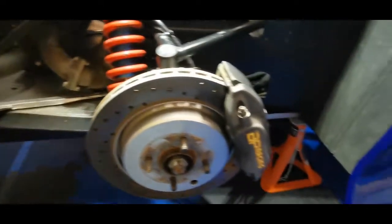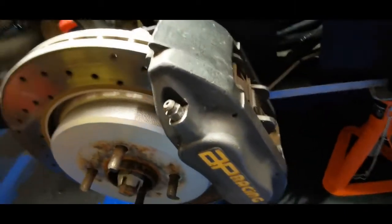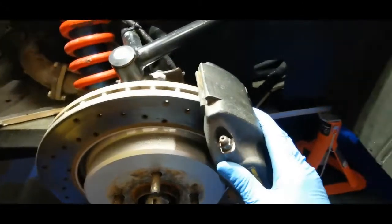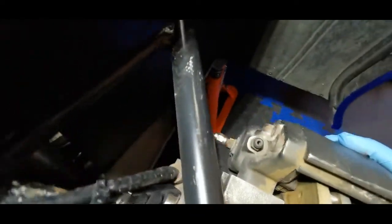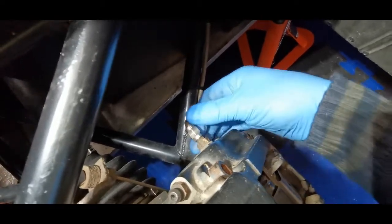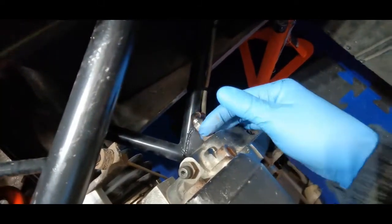Here we are at the offside, or driver's side — that's the caliper that's got to come off. If you've seen my other videos you'll see I've already done the fronts. I've taken them off before so you know the process. This is no different — bolt there, bolt there, and obviously this time I've got to snip that clip and take this off.